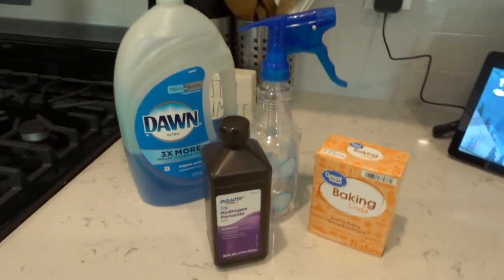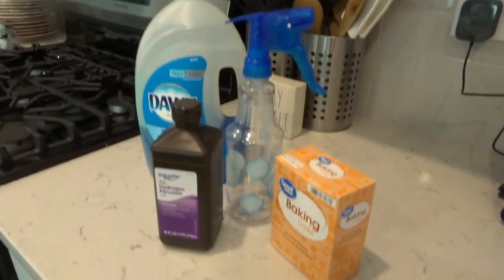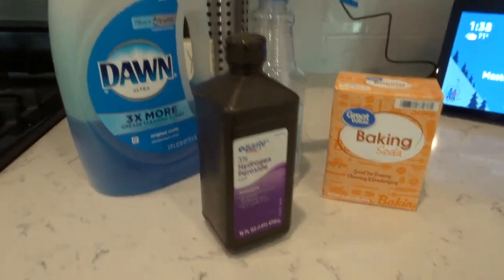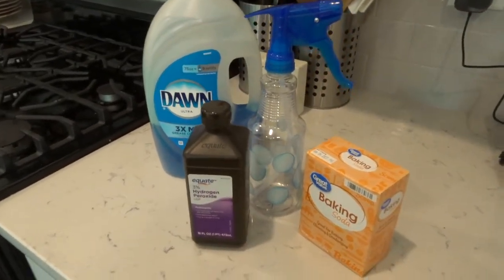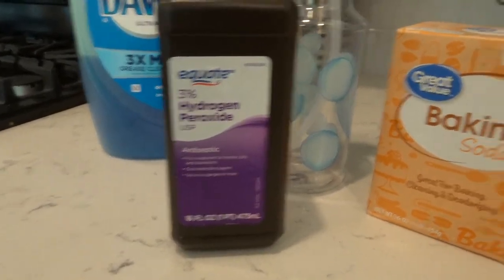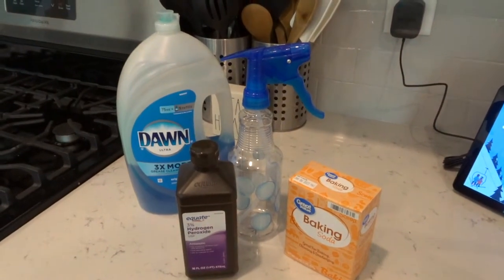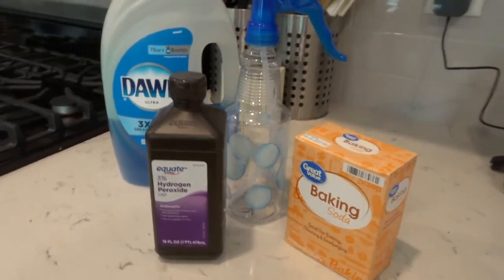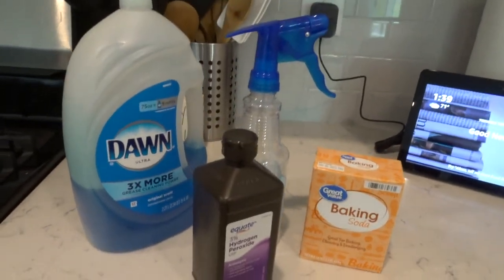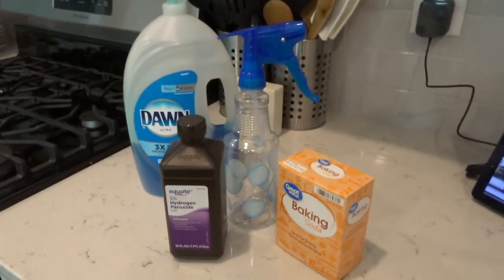First off, we actually have to make the cleaner. I know that sounds super intimidating, but it is not — it is super simple and easy. You can just make it and clean your bottle out as needed; you don't need to keep it under your sink or anything. The first thing you need is one cup of hydrogen peroxide, three tablespoons of baking soda, and a drop of Dawn dish soap. Put all of this into your spray bottle and shake it really well so the baking soda actually dissolves.